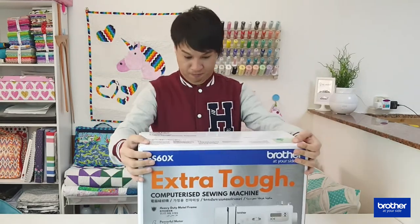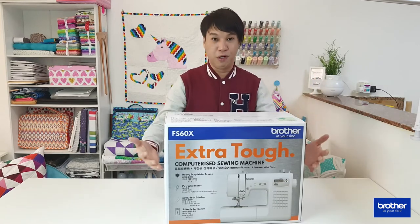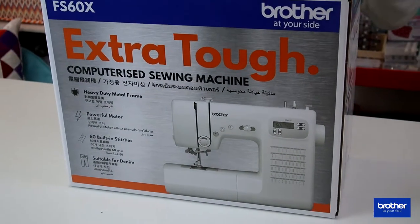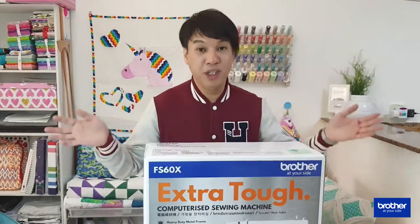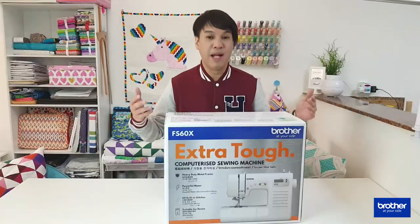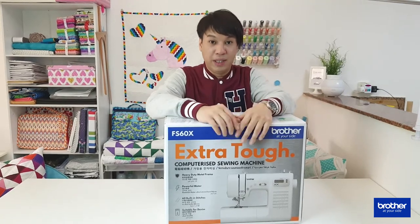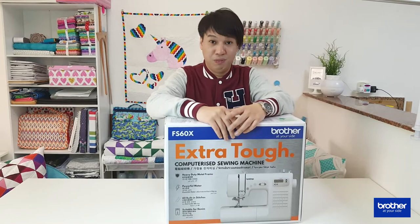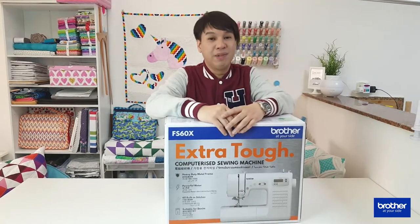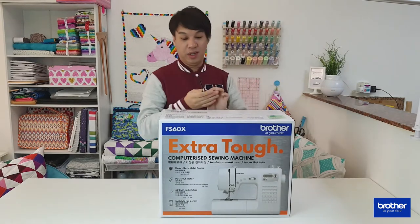Today we're going to feature this amazing sewing machine that just came out. It's called the Extra Tough Computerized Sewing Machine. Looking at it from the picture, it looks tough. It's computerized, has a heavy duty metal frame, a powerful motor, 60 built-in stitches, and it's suitable for denim. Not all machines are suitable for thick fabrics — if you sew thick materials on an incompatible machine, it can damage the motor. I'm going to unbox this right now.